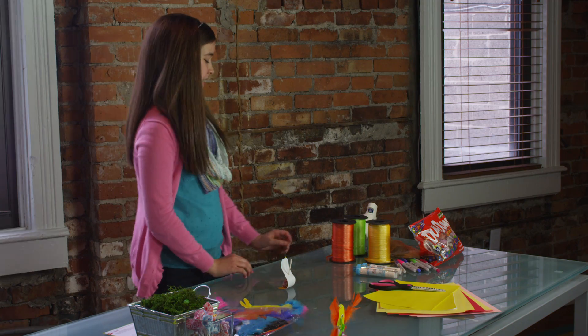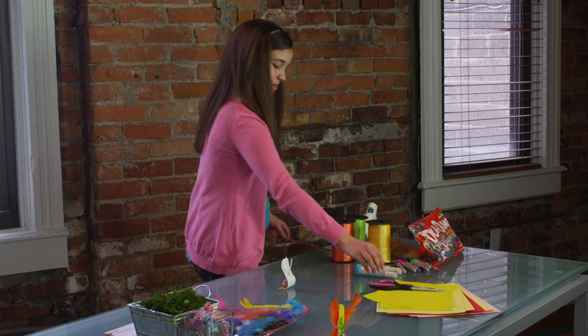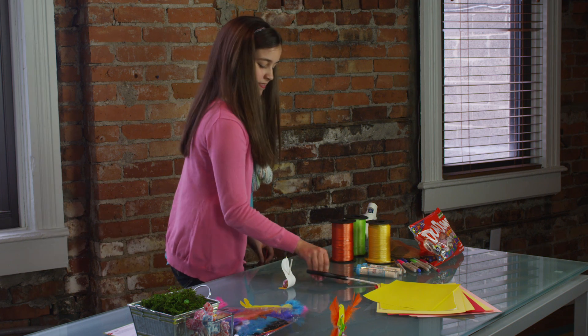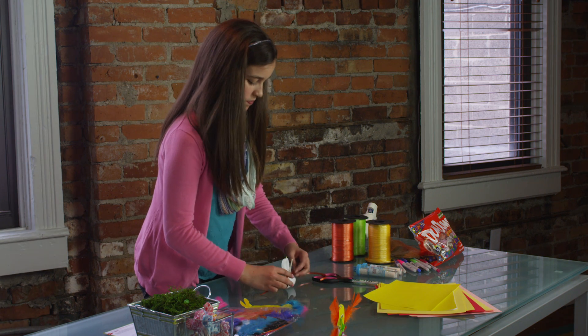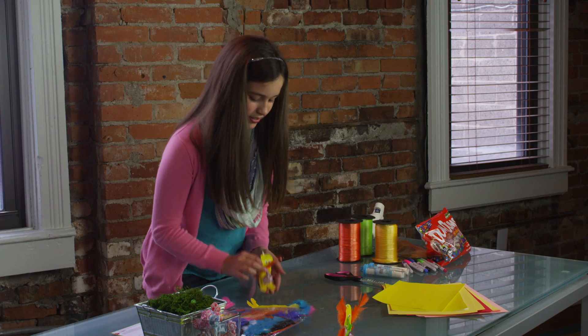Then to accessorize, you can take some ribbon and tie that around the chick like that.